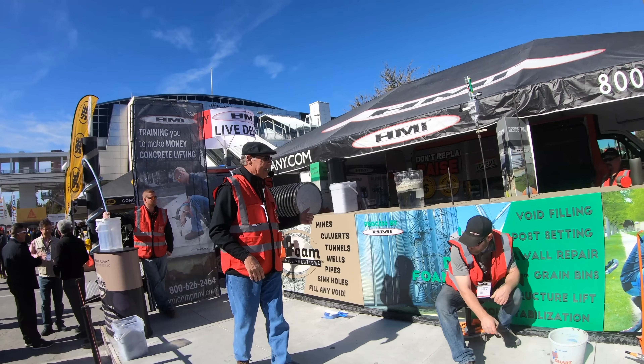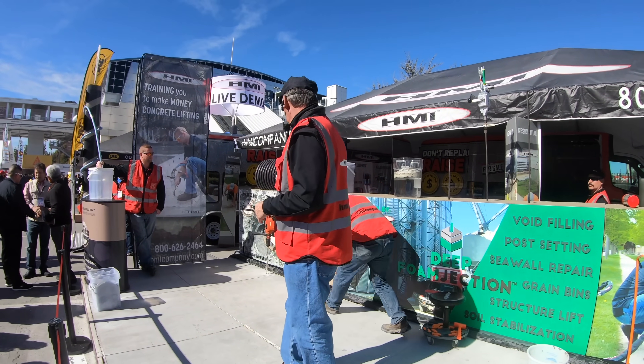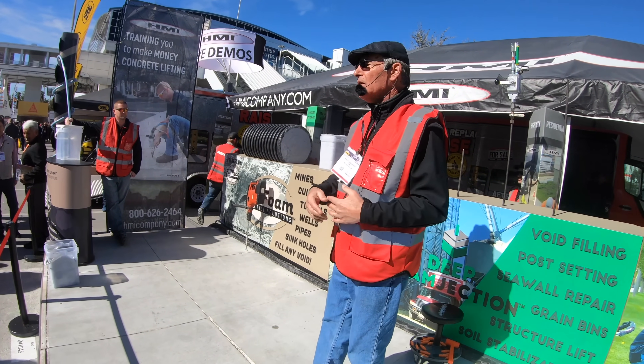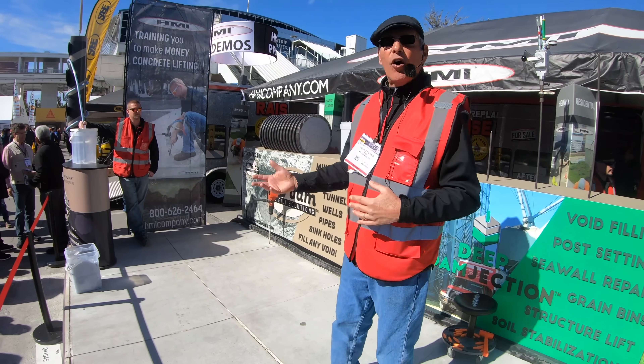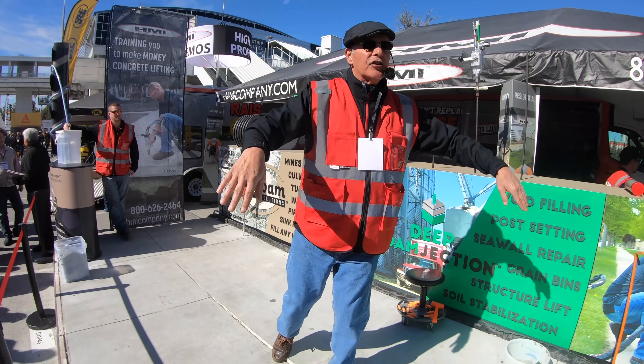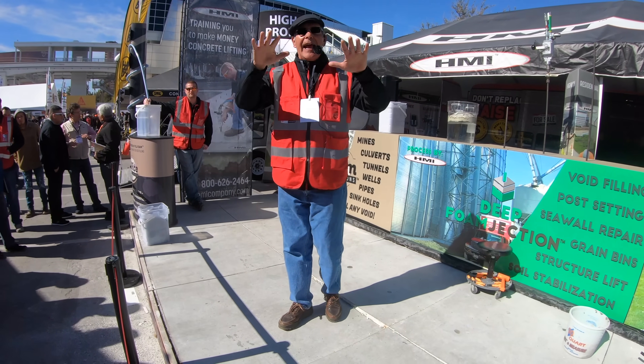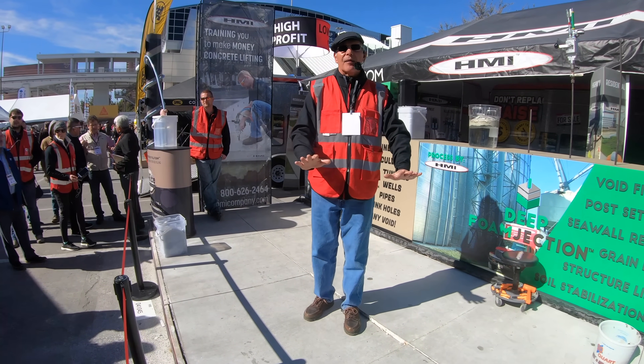What are you filling? Mines, culverts, tunnels, abandoned tanks, wells, abandoned wells, pipes, sinkholes, backfilling, and excavation around foundations — with a material that's very low cost and adds no additional weight or burden to the environment.